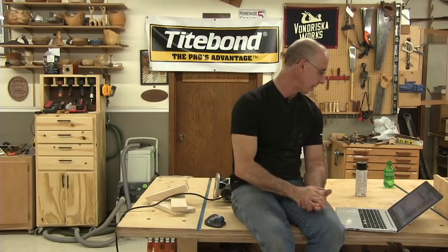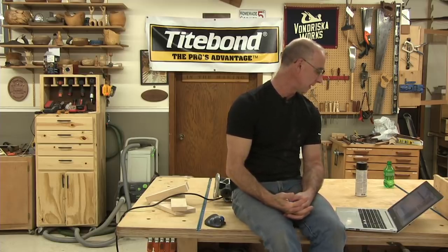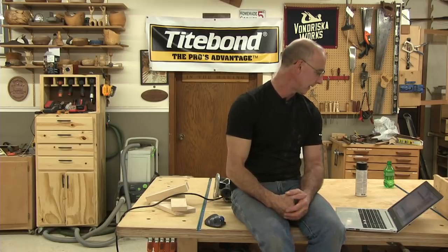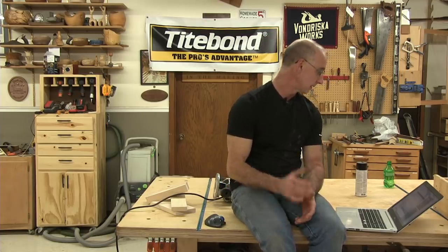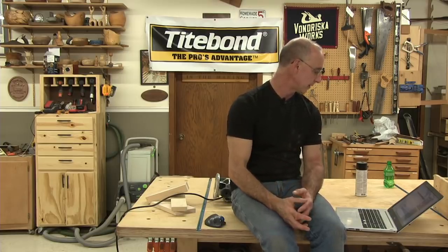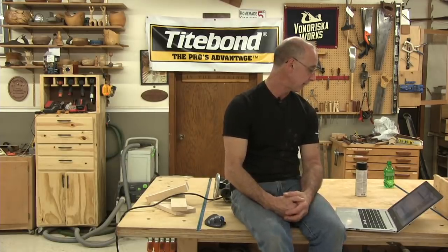While ripping three-quarter birch plywood at 45 degrees to make French cleats, the beveled pieces burned on the left side. Brand new blade on the table saw — why did these pieces burn? It sounds like you're pinching between the blade and the fence. I would check your fence setup to make sure it's parallel to the blade.